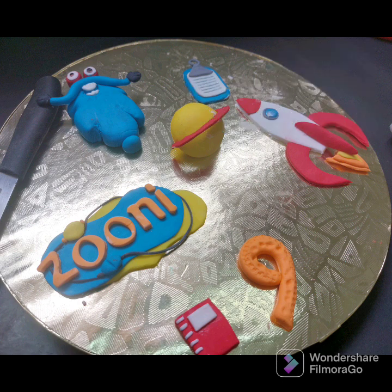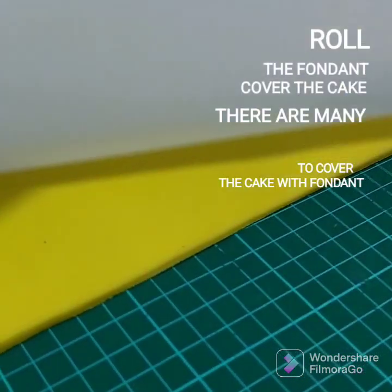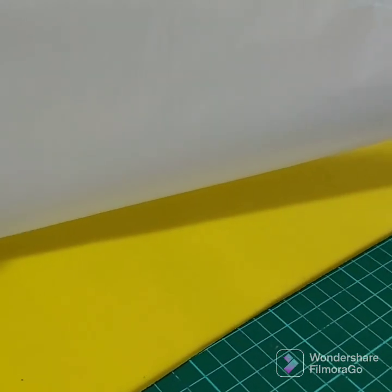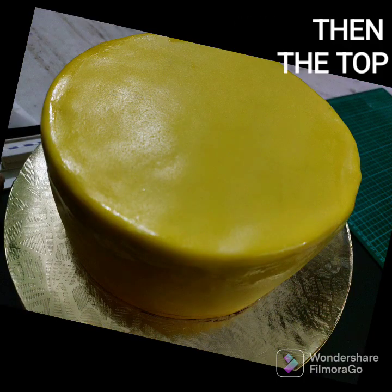We are going to make the decorations for the fondant. These decorations are prepared 2-3 days in advance. My name is Alif. We make cake fillings, hand-made decorations, fondant and colors. I am going to cover the cake with fondant.